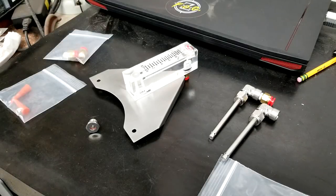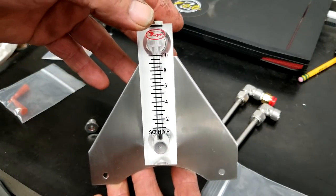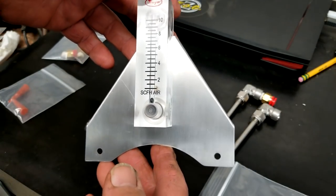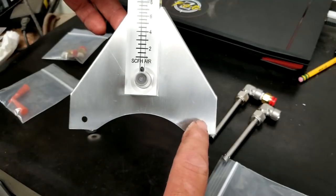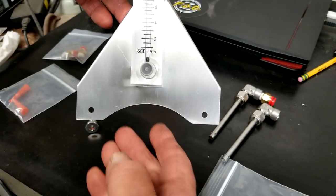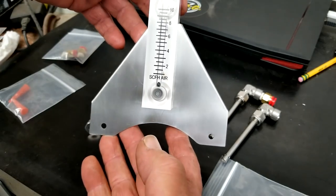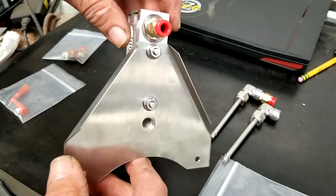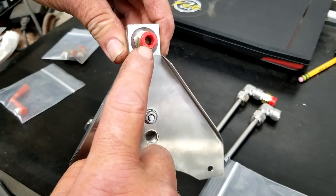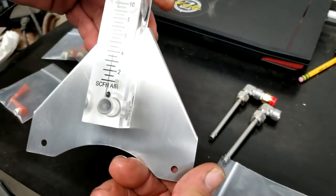Hey guys, welcome to Bar Z. My name is Stan and today we're continuing with the argon experiments — my flow meter came in. This one's zero to ten cubic feet an hour. I've built a bracket that's going to bolt right to the back of your oven using the two upper fan holes on your cooling fan. The gauge will sit right in sight to the side of your oven. The upper port goes out to your argon tube and the lower connects to your gas bottle.